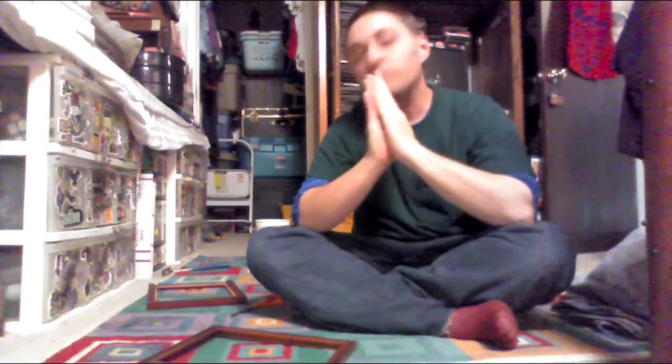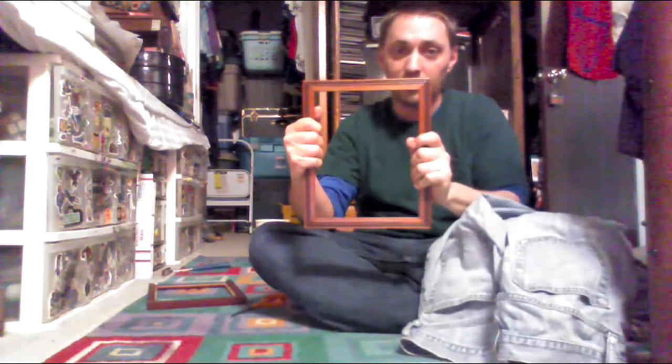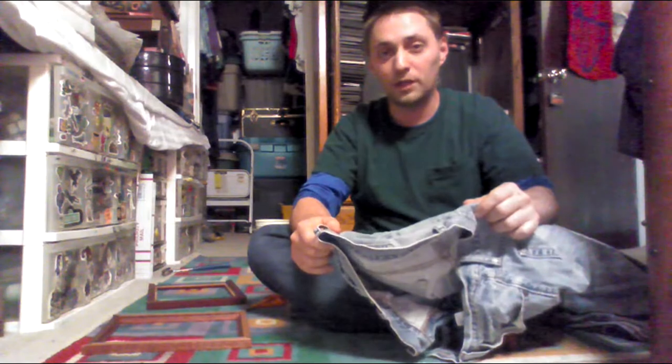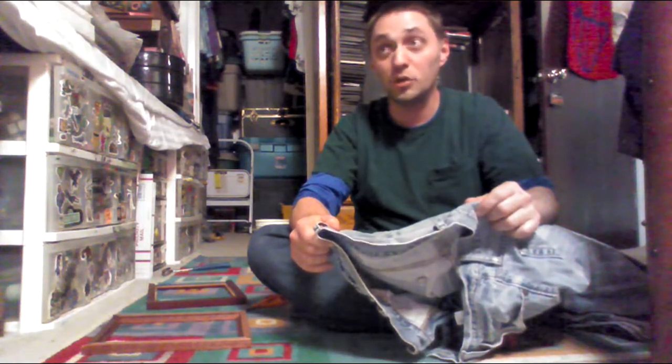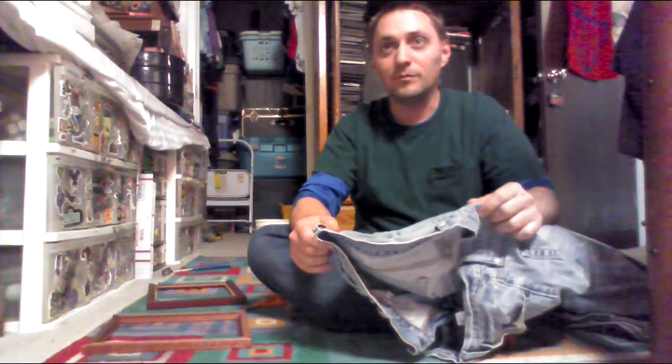Hi guys, today we're going to teach you how to make a canvas from a pair of old jeans and an old frame I had laying around. I've made a bunch of these before. I actually call them basic britches because I used to start with old girls booty shorts and thought that was the only way to make them redeemable.